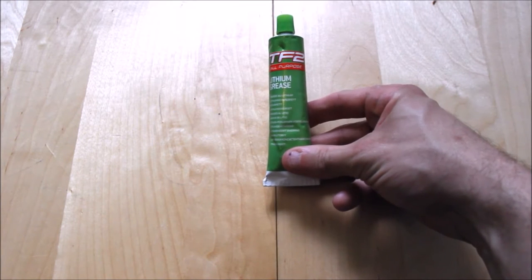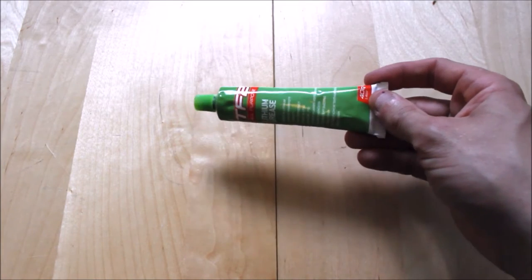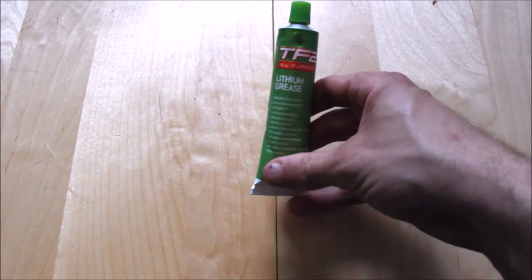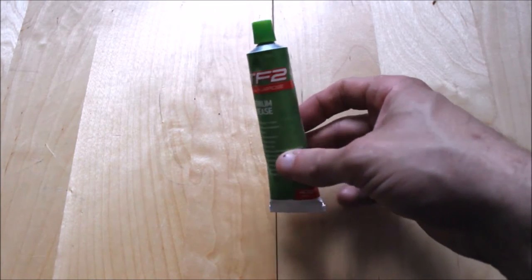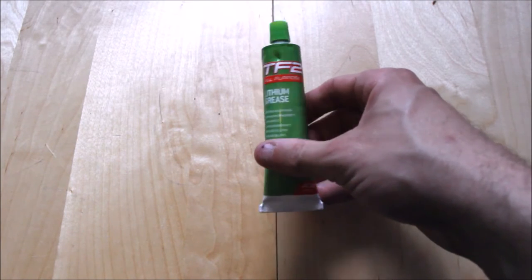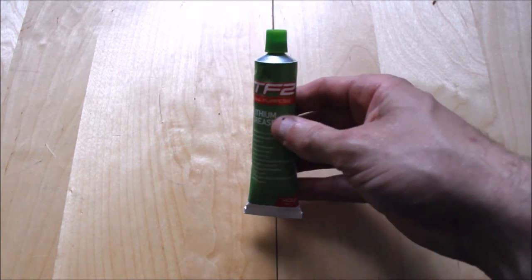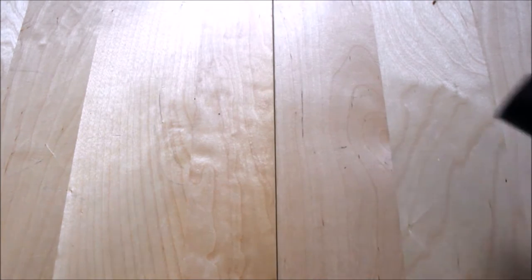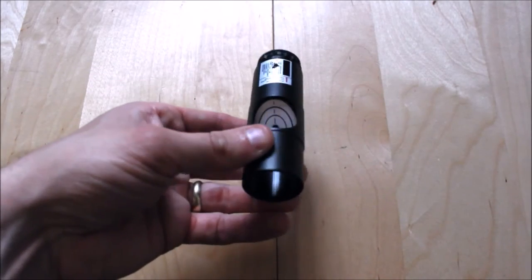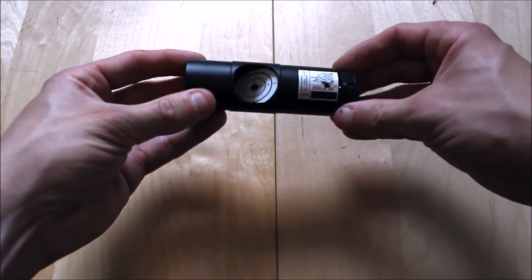Good old trusty lithium grease — this is bicycle grease that you can get from cycle shops. It's very good for lubricating gearing systems on your mounts. The TF2 lithium grease — you can pick these up for about three or four pounds a tube. As described when collimating my Newtonian reflector, I use a laser collimator — I'll briefly describe how this is used in the process.